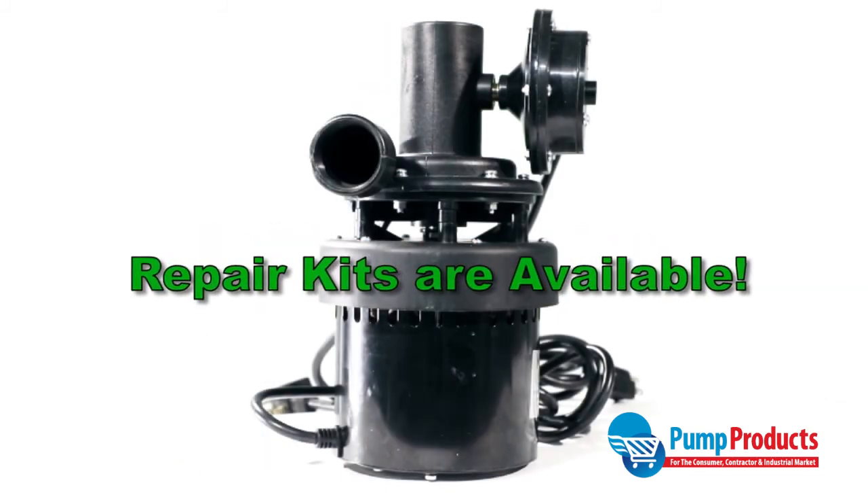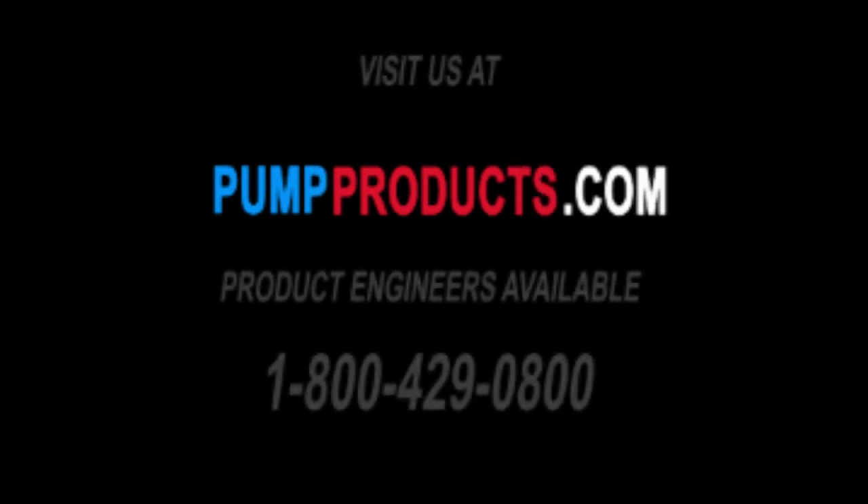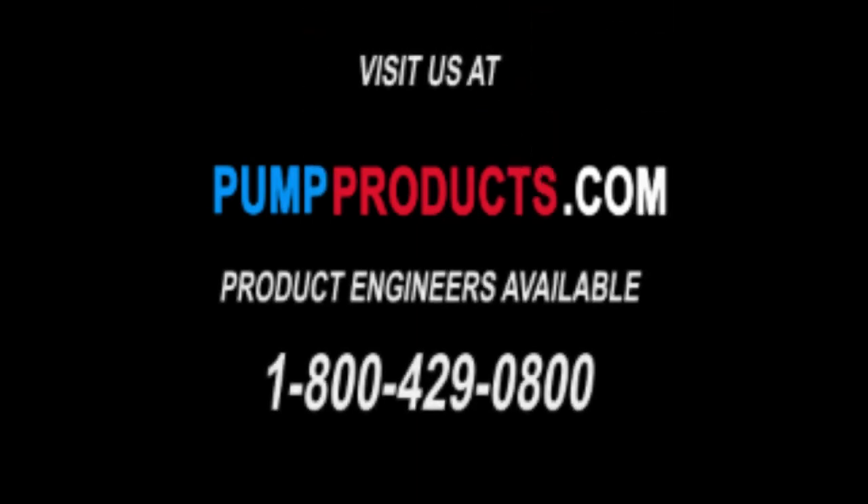A repair kit with a diaphragm switch, impeller, and gasket is also available. These pumps are in stock and available for same day and overnight shipping. Call now.